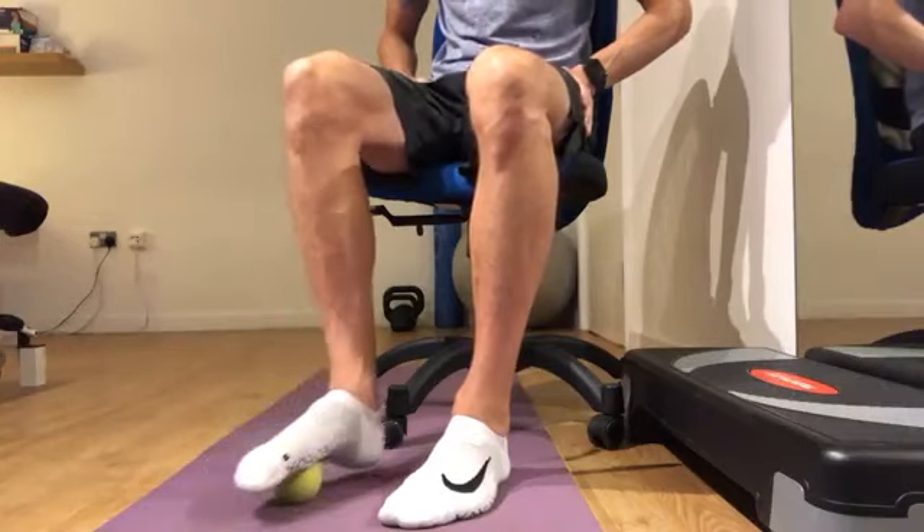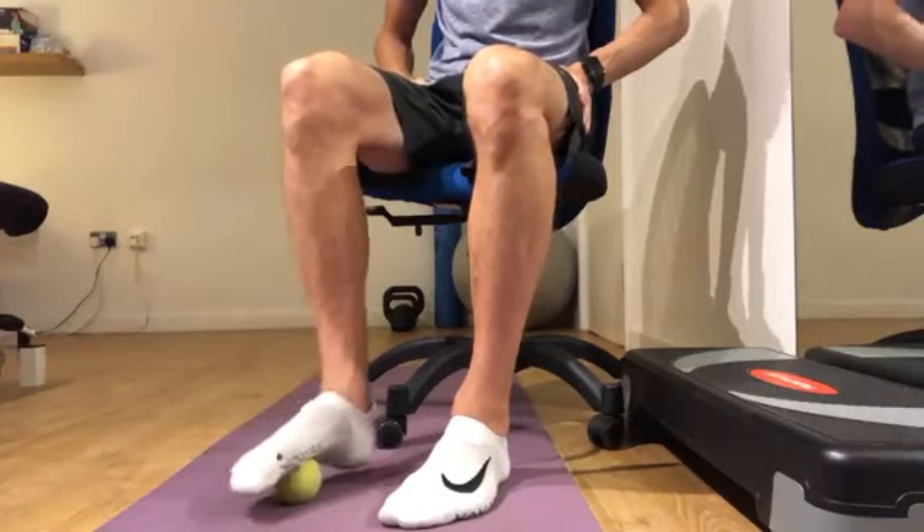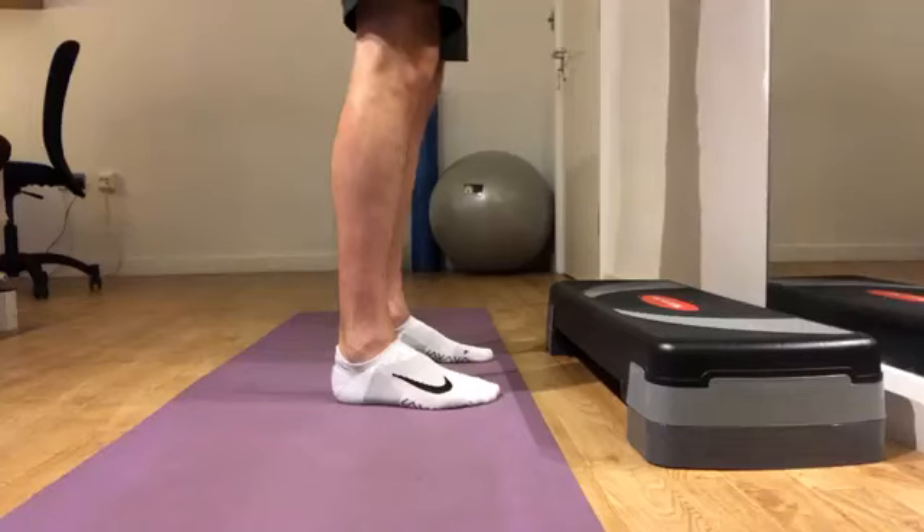Use a tennis ball to lightly release tension underneath the foot, paying particular attention to the arch and the midfoot.